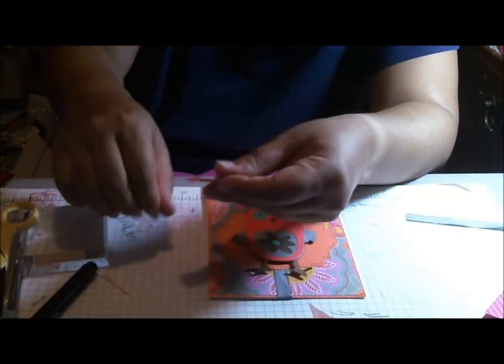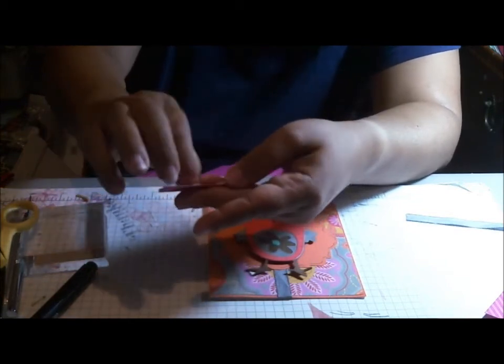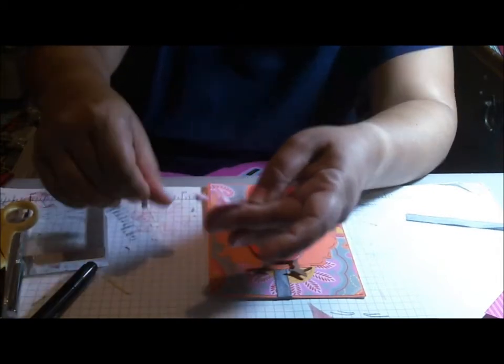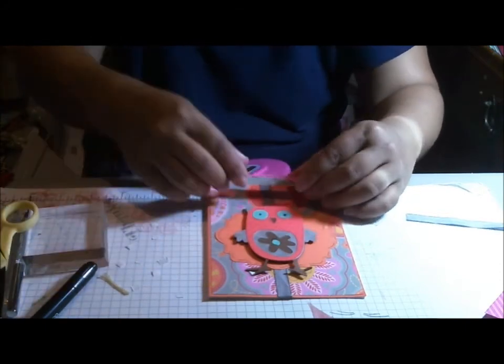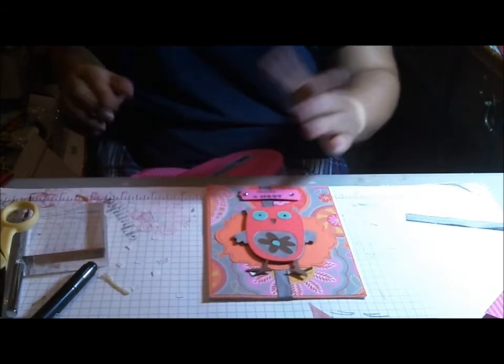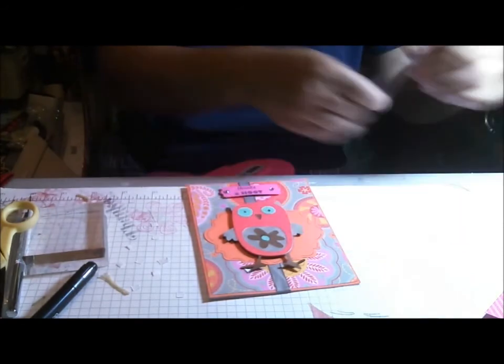I used my favorite punch — it's the Modern Label punch from Stampin' Up. It's my absolute favorite punch; many, many of my sentiments fit in this punch perfectly. And then I just put a little bling on both sides of it for a little bit of fun.